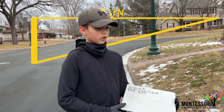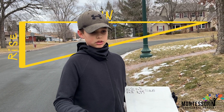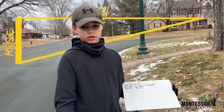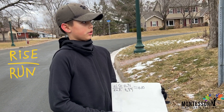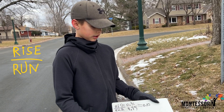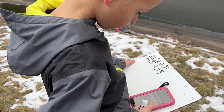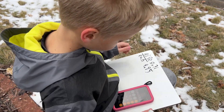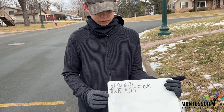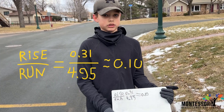So what we just did was we measured the rise to find another part of the triangle, and then you divide your rise by your run to get your slope. We used a calculator because we're not that far yet. So this would be the rise — we divide our rise by our run, which equals our slope, which is 0.10.